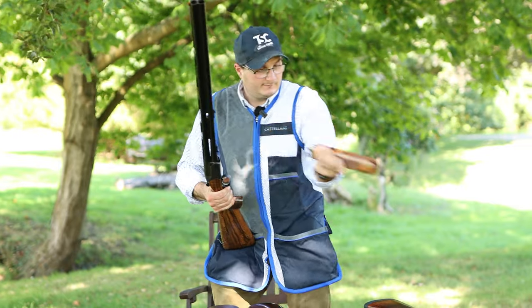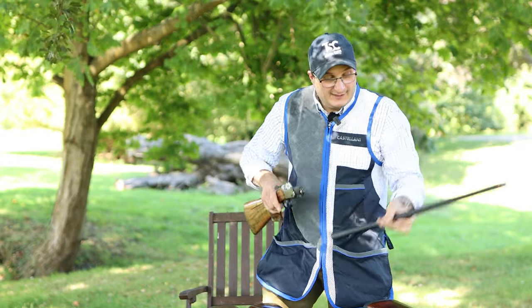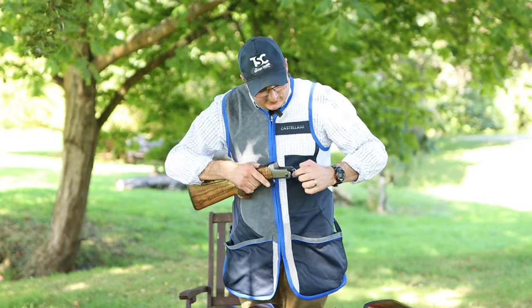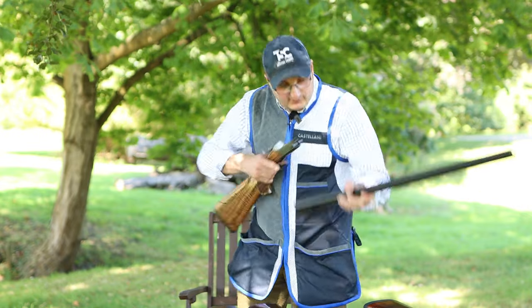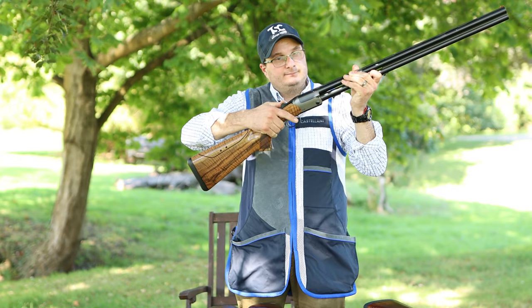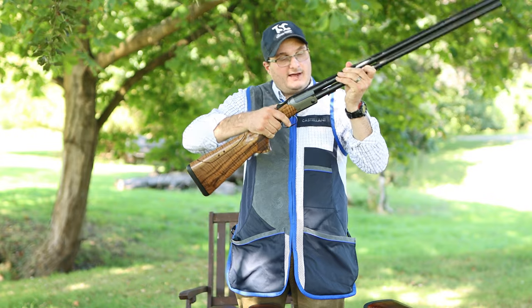The F16 is very similar — top lever there, gun comes out and it rolls off. This has got a type of lug like the Beretta — that little hinge pin there fits around like that, so it goes in there like that.